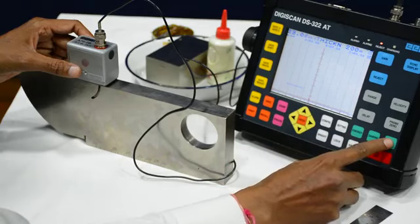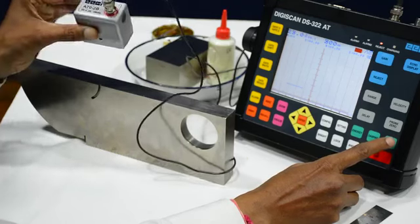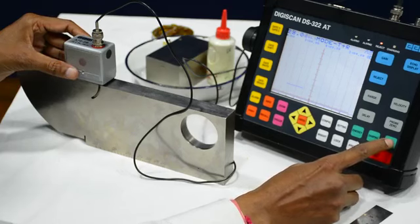Next we have to check the mode. This is the 70 degree single crystal probe, so we have to make the mode T plus R. So we will now make it T plus R.